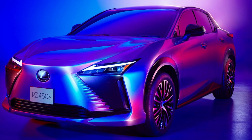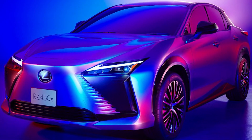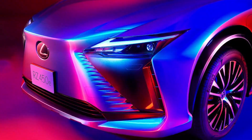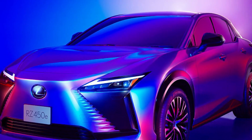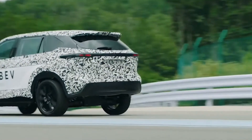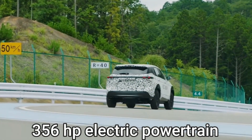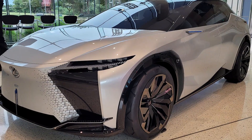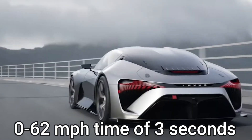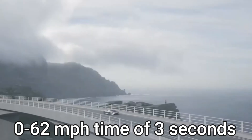This new Lexus RZ450e is an electric SUV stunner which fits the brand name perfectly. More powerful variants — the RZ500e and possibly an RZF — could make up to 356 horsepower, similar to the LF-Z concept, which had a theoretical 0 to 62 miles per hour time of three seconds.